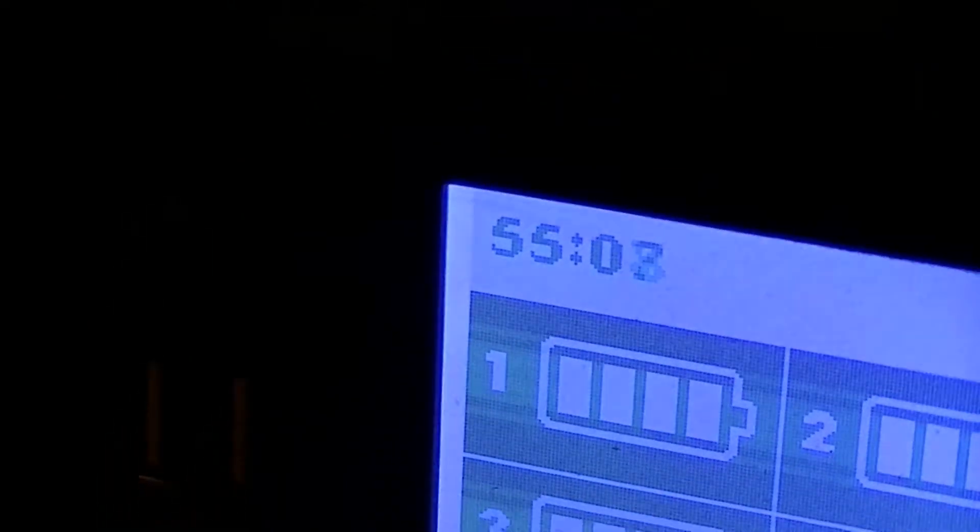Here it is, good 20-odd minutes later probably — total elapsed time of 55 minutes and 10 seconds, as shown by the elapsed time counter on the unit. All the batteries are still reporting at 4 bars.